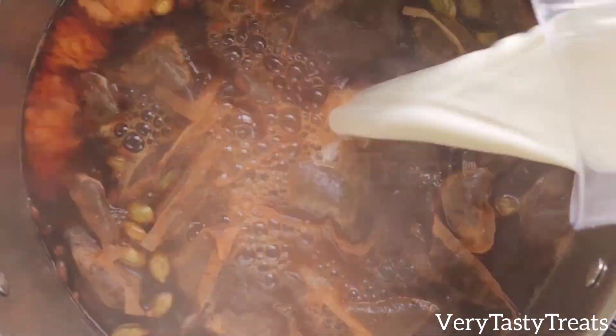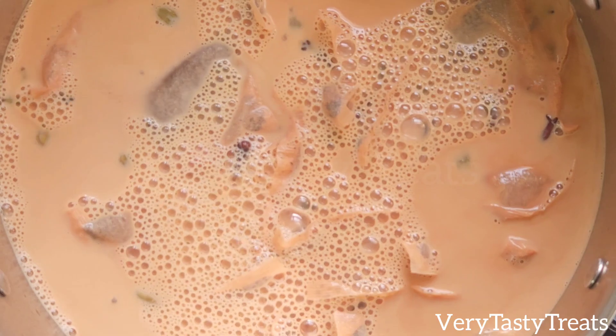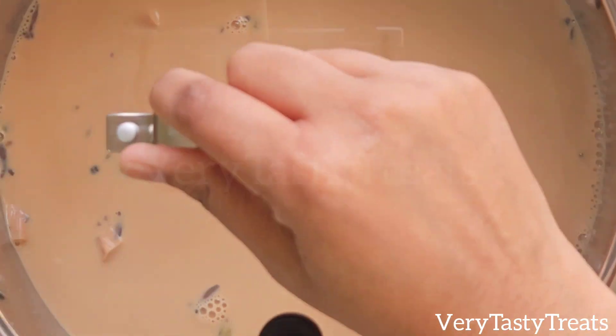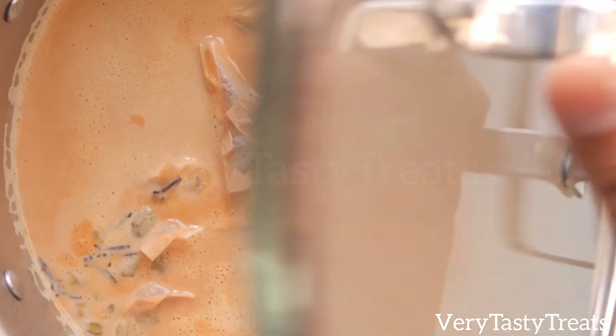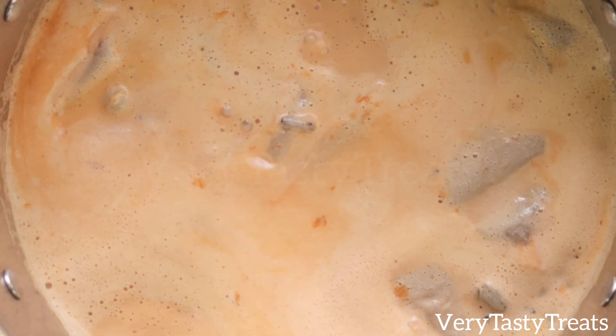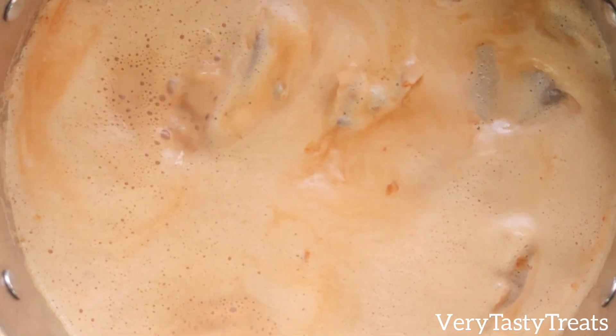Allow it to boil for about 30 seconds, then add in 10 cups of milk. Cover it and allow it to come to the boil again. Once it starts to boil, remove the tea bags and the spices and it's ready to serve.